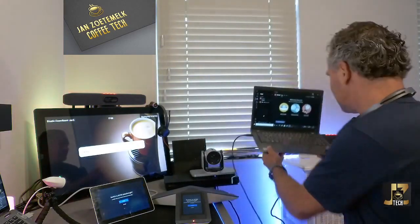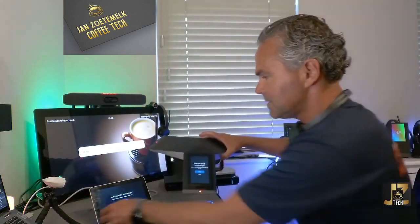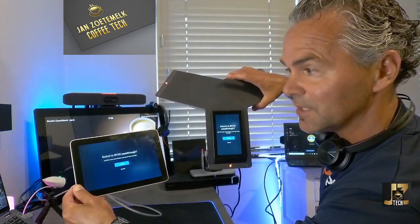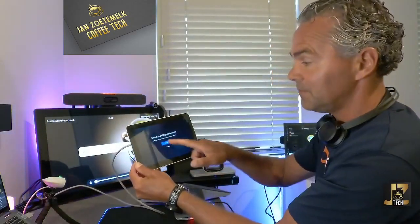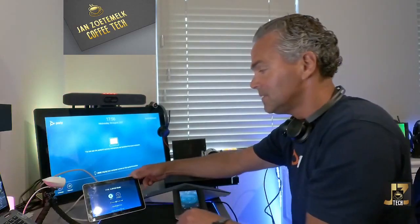Here we go. As you can see, as soon as it's plugged in, all the devices will automatically ask you to switch to BYOD mode — really nice. You can also do that switch on the Trio. Let me click on switch. And here you go — BYOD mode is now enabled, giving you volume control, camera control, and more.